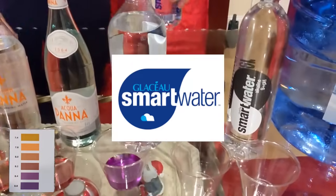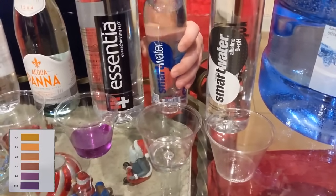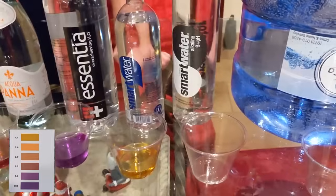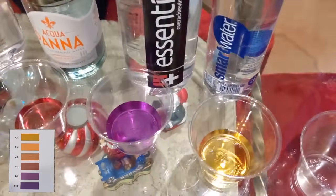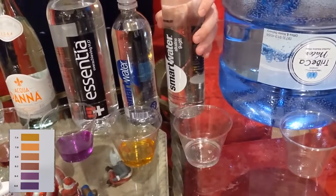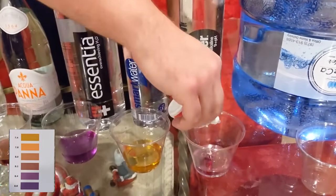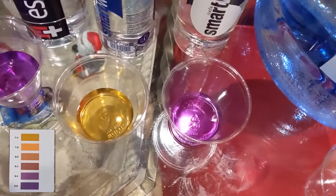Now we have Smart Water — we have two Smart Water brands: the normal Smart Water and then the alkaline Smart Water. This seems to be coming back on the yellow side — no surprise there. I do like the taste of Smart Water; however, it's probably more on the acidic side. And now we have Smart Water Alkaline — this claims nine-plus pH. We're going to see how it performs with the test. It's coming back purple — it is alkaline.